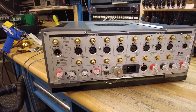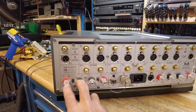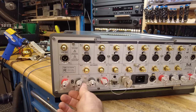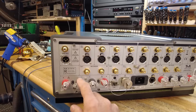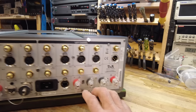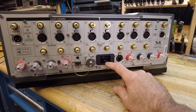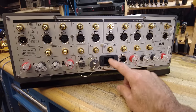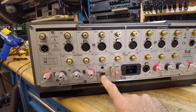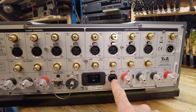Before we dive in let's look at the connections on the back, because there's a lot happening here. Starting with the speaker outputs — we've got A and B speakers, selectable through the front. These have a really cool wing-nut design that doesn't require wrenches and will take a banana, spade, or bare wire. There's also a 20-amp power cord required for the current this unit draws. LAN connects to the network, and the H-link connects to other T Plus A pieces so they can be aware of each other.